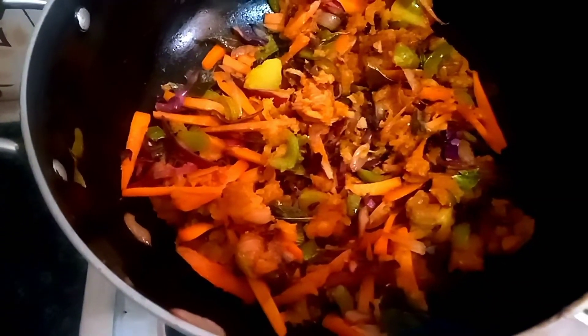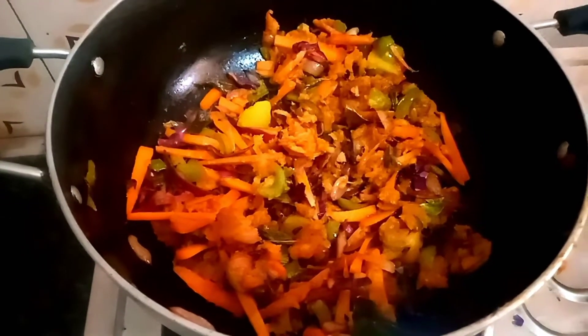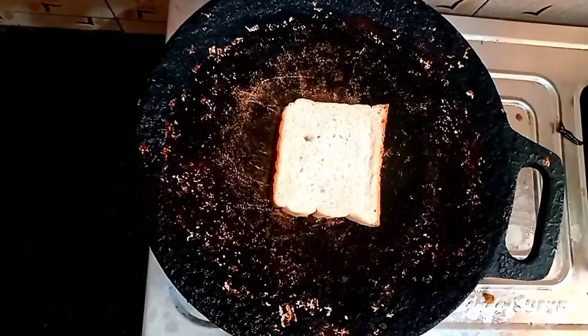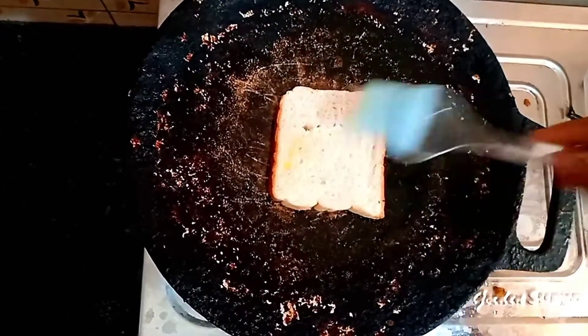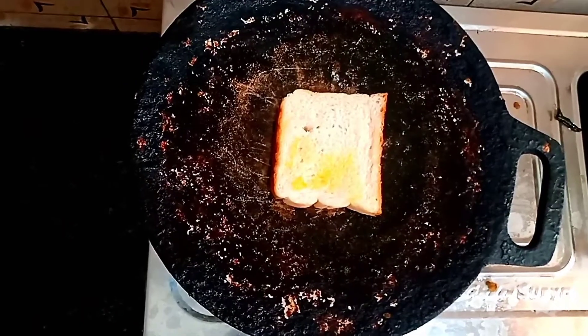We will use this sandwich. I am going to use normal bread. You can use it for your sandwich bread. Next, we will use the butter. The butter is already added. We will apply the butter on the bread.